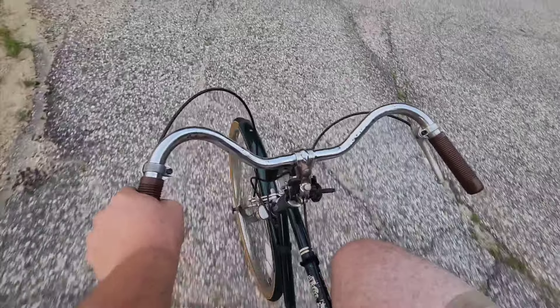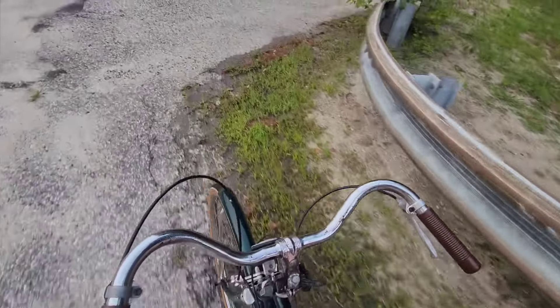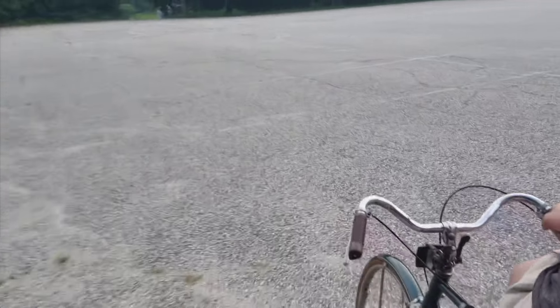Alright. So as you can see, riding a 43-year-old bike is not terrible if it was on smooth pavement and had better tires. But we are going. And actually, I think it's lighter than my mountain bike — it could be an all-steel frame.